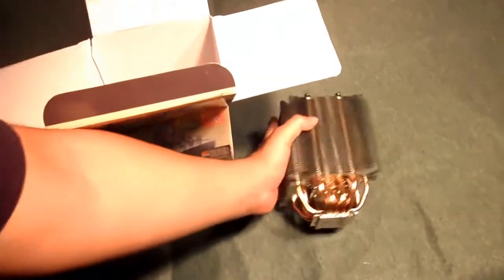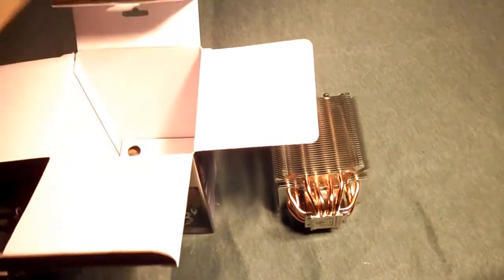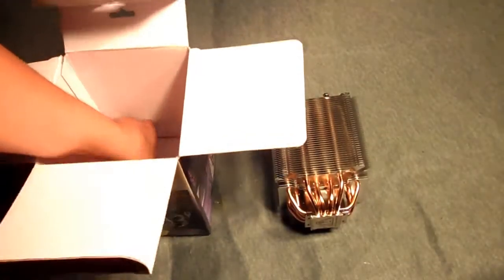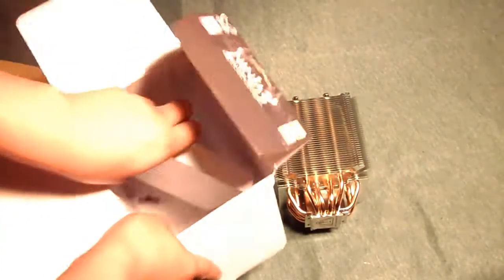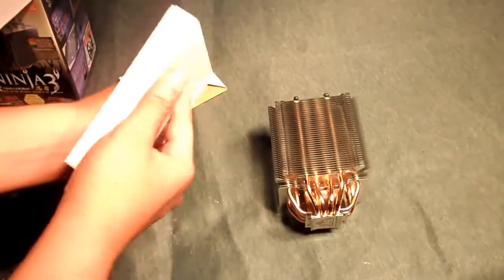This is actually even more solid than the other product Scythe sent me, which was the Scythe Yazia CPU cooler — you can check that out in the description below. There's also a box to hold the CPU cooler and another box on the bottom for accessories.